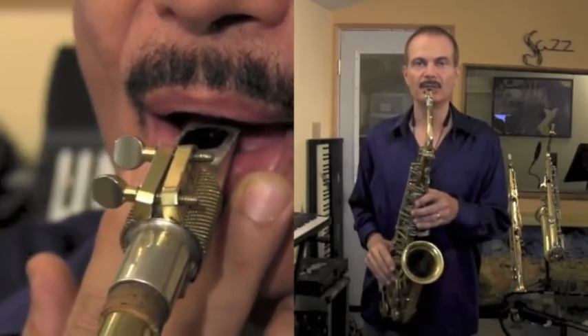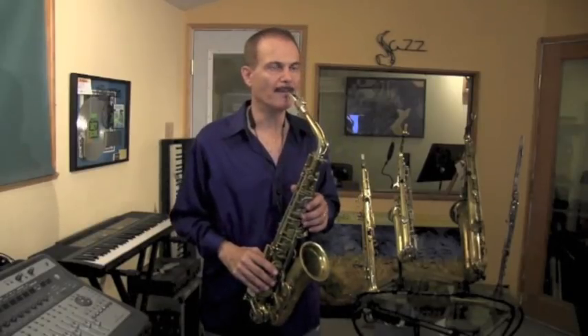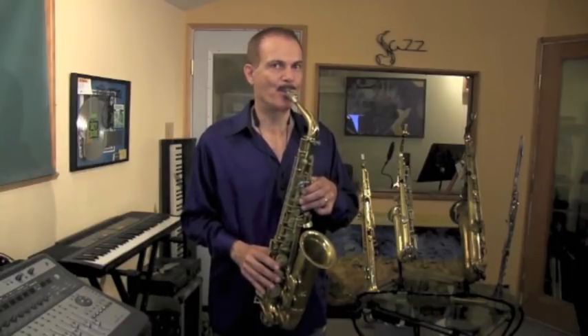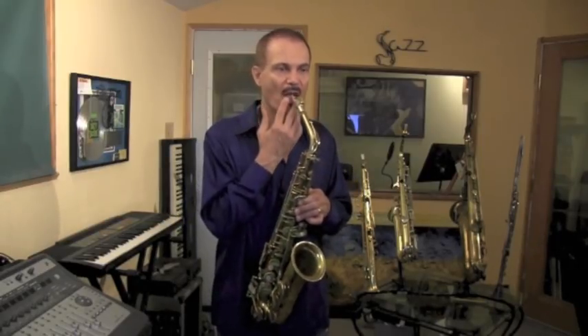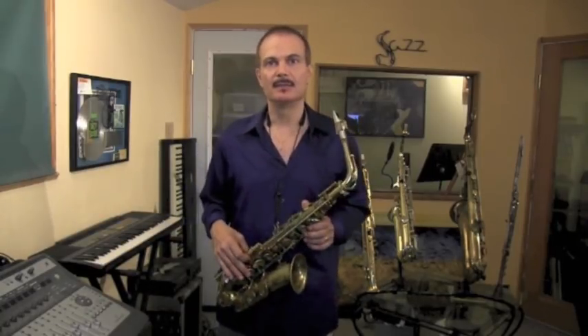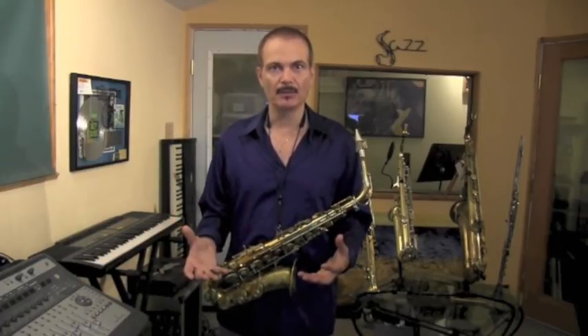Let's listen to the airstream again. Here's the old way, my lips over my teeth. [demonstrates] The new way. [demonstrates] It's a huge amount of air difference. And with that airflow, your sound is going to get bigger.